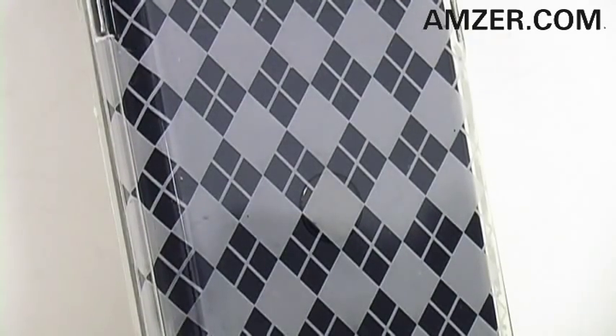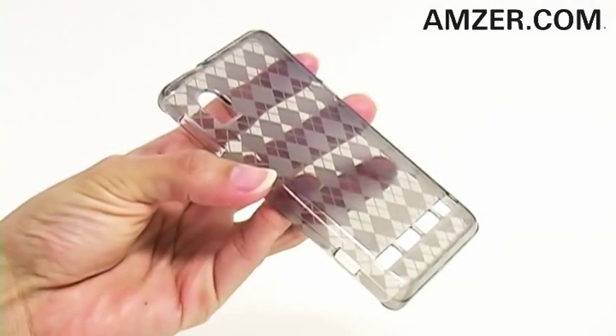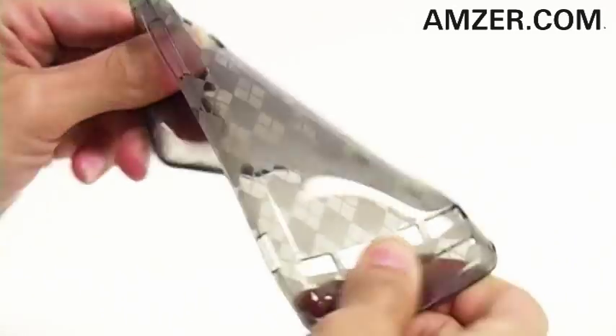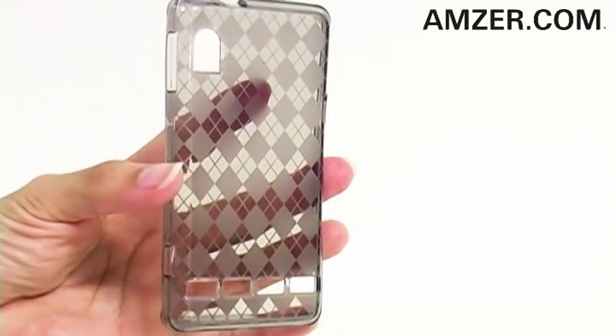This stylish safeguard features an embossed and eye-catching argyle design perfect for making over your mobile phone. Far more advanced than previous silicone skins, it's constructed from multiple thermal acrylics forming a casing that's highly elastic and highly resistant to oil, corrosion, abrasions, and harmful UV rays.